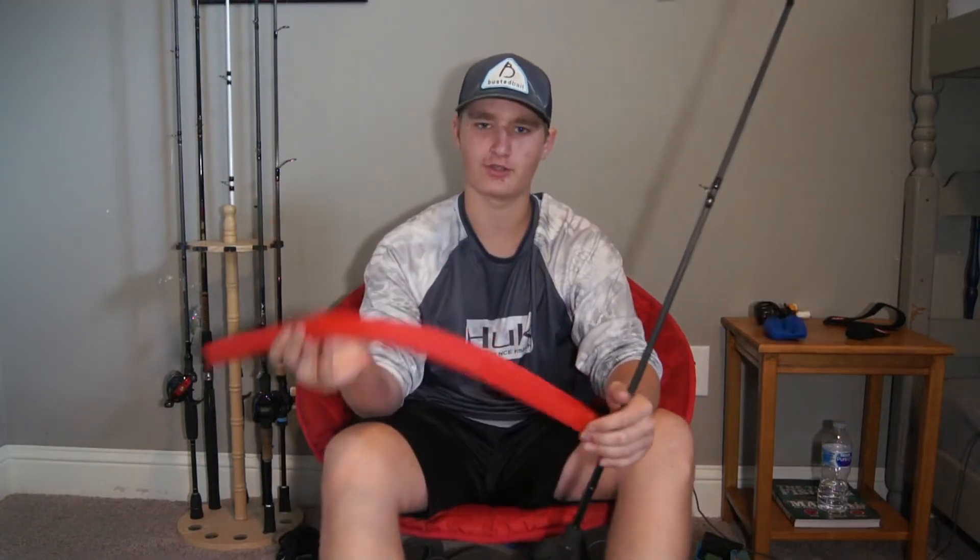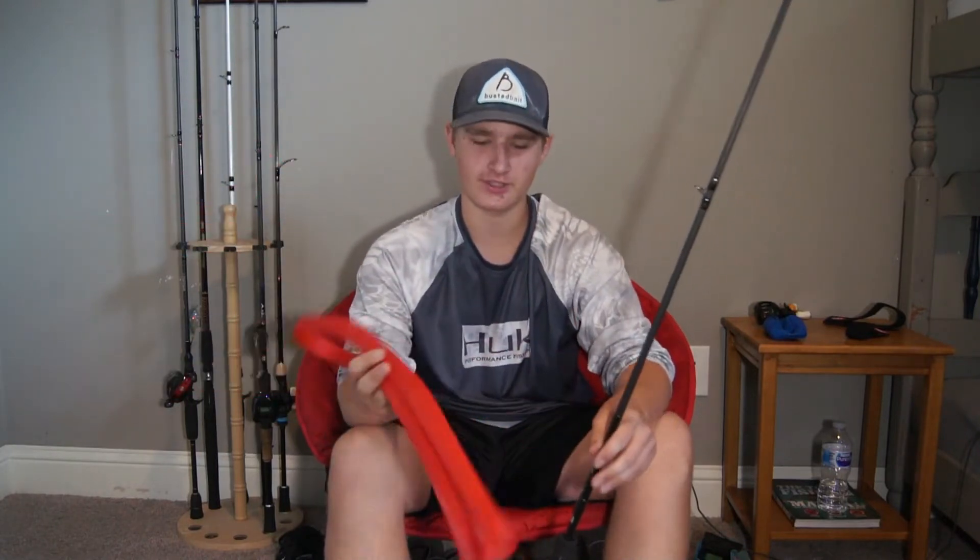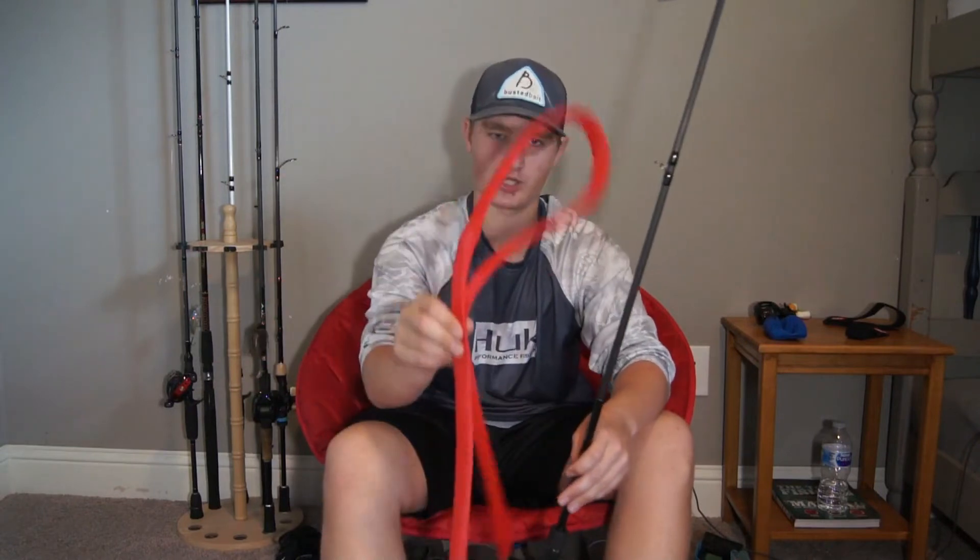Now you guys know how to protect your reels and a very large investment in fishing. Let's move on to rods. Now, going into how to protect your rods from all the wear and tear they get — that's where rod socks come in.